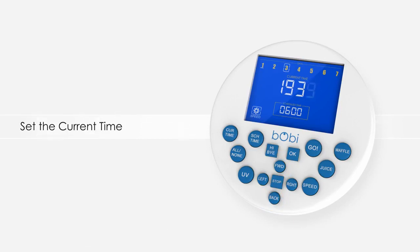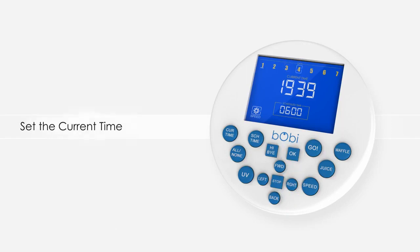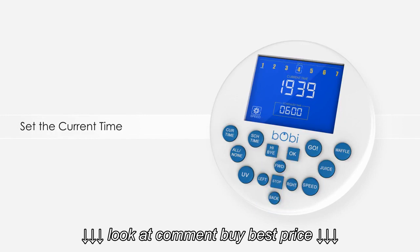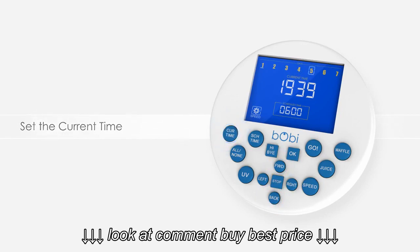Once the time is set, press the right or ok button to move on to the weekday setting. A box will flash around one of the numbers. Use the forward and back buttons to scroll through them. Select the correct day of the week so Bobbi will be able to follow her schedule properly. When done, press the current time button again to finish.